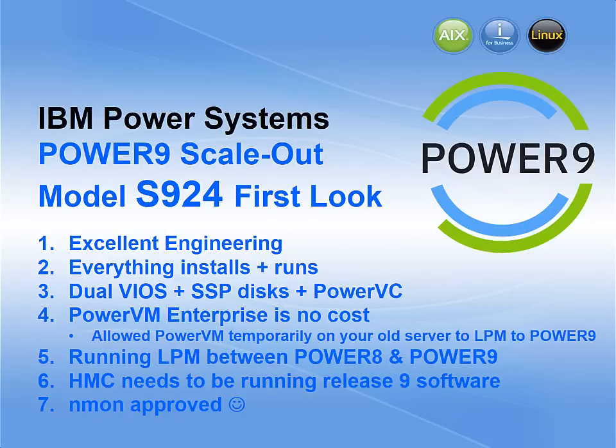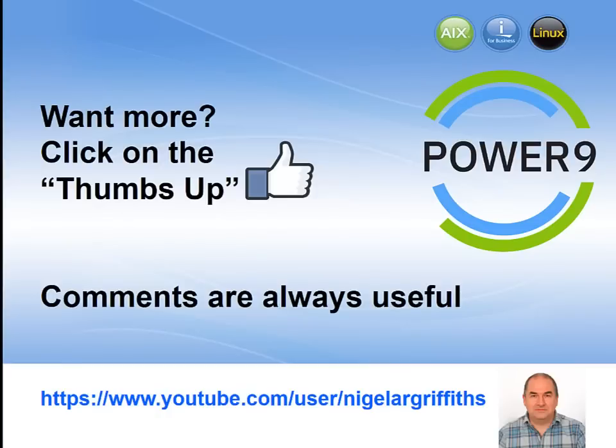The HMC does need to be running a new version of the software, so you need to get ready for your first Power9 to arrive. And yes, it's nmon approved — what did you expect from the nmon guy? If you enjoyed this video and learnt something, please click on the thumbs up sign. Comments are always useful. If you want to find more from my channel, it's youtube.com/user/NigelARGriffiths. Thank you.